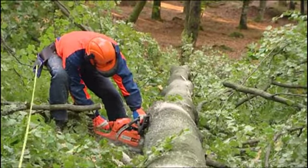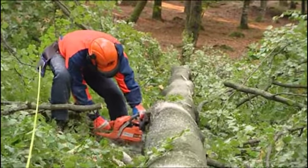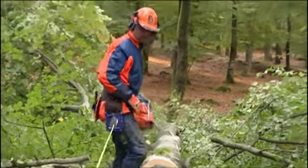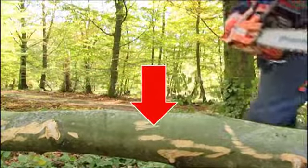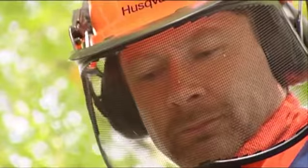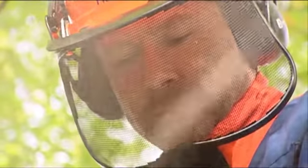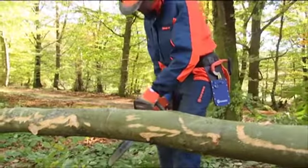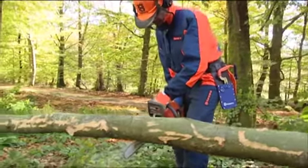Never stand below the trunk if the ground is sloping. If the trunk lies so that the pressure comes from above, start with a cut from above. Saw about one-third of the way through the trunk or until it starts to pinch the bar. Then cut from underneath to meet the first cut.